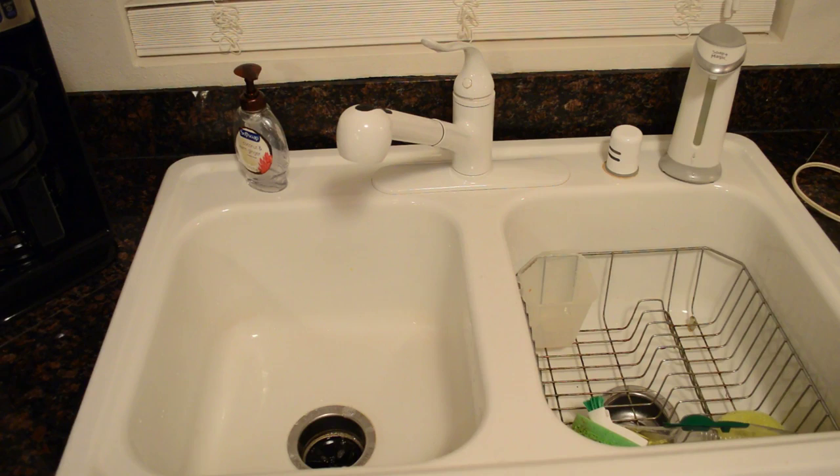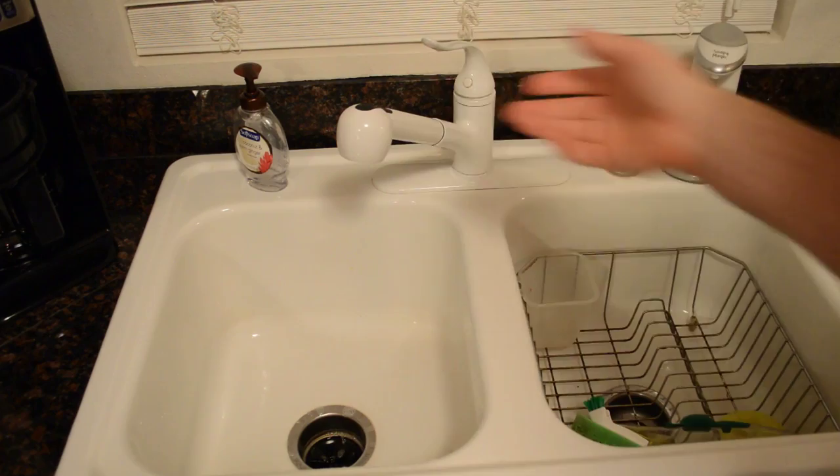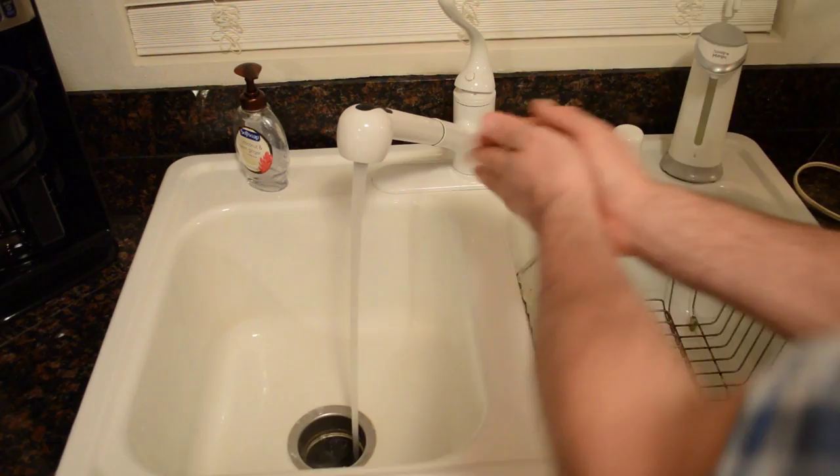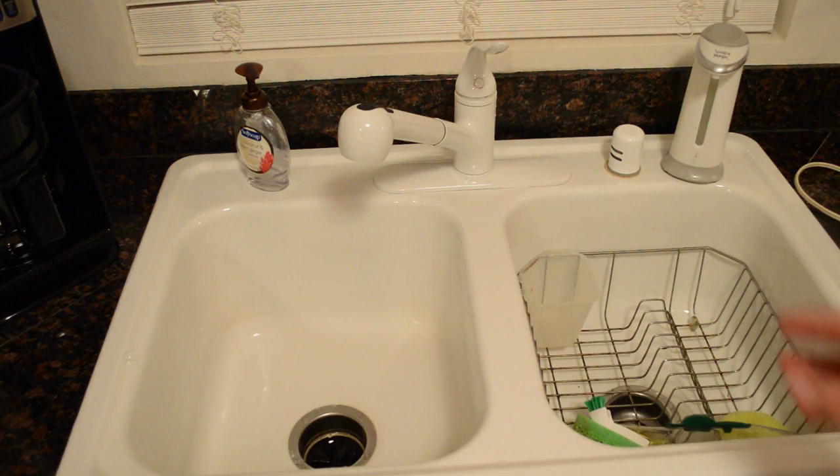Let's say I have dirty hands from cooking and I don't want to touch the soap lever. I let the water run, put my hand under the soap dispenser — a little light comes on to let you know it's working and you can hear the motor. Then I can just wash my hands and it shuts off. It doesn't go off unless you're really close to it.